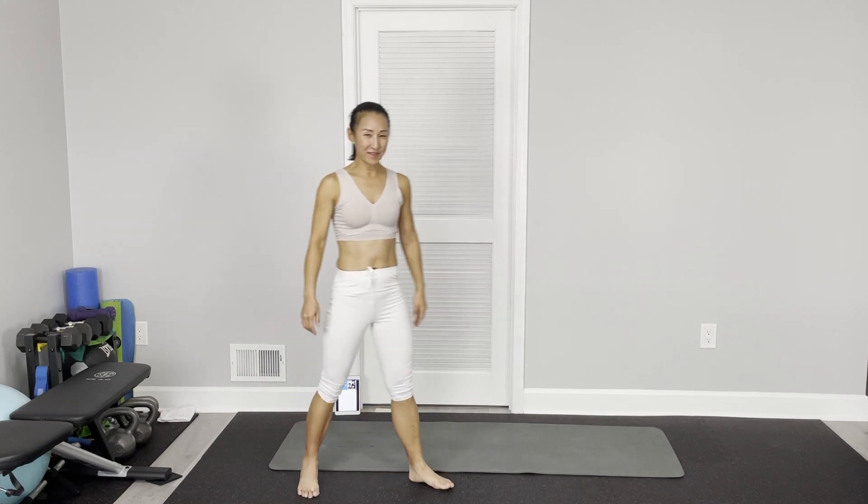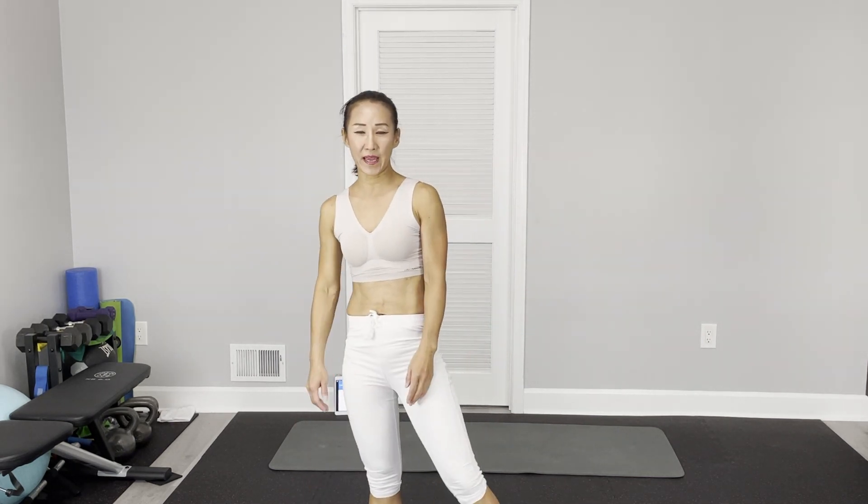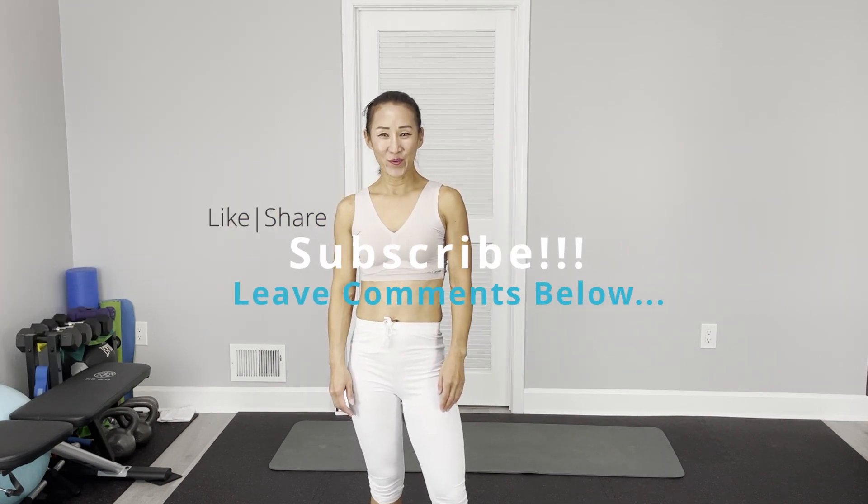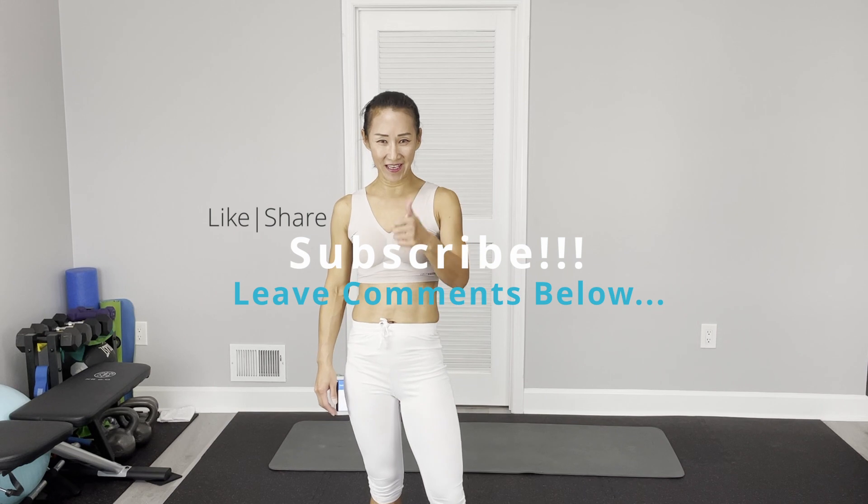Alright, mission complete! That's it for this week for Core Abs. See you next time. If you like my workout, as always, like and share and subscribe to my channel. Leave your comments below. See you next time.